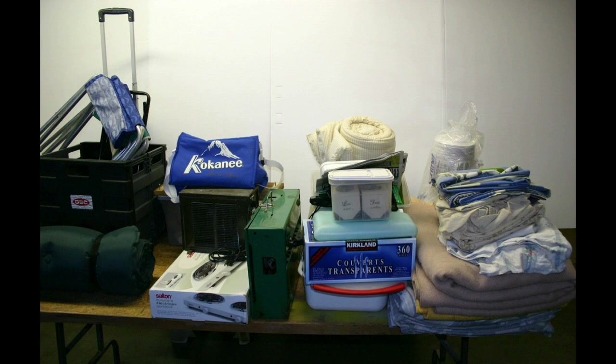I encourage you to go through your RV in the springtime and pull out the things you're carrying that you're not using. In this picture you can see I've got a camp stove, an electric two-burner stove in a box, coolers, mats, camp chairs, blankets — you name it. It's all extra weight, and that's the problem.